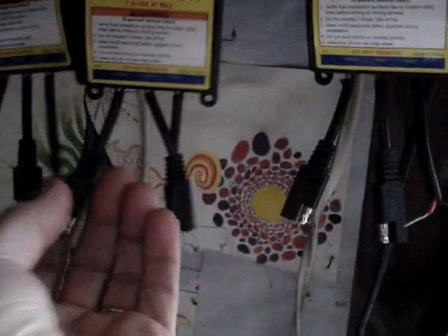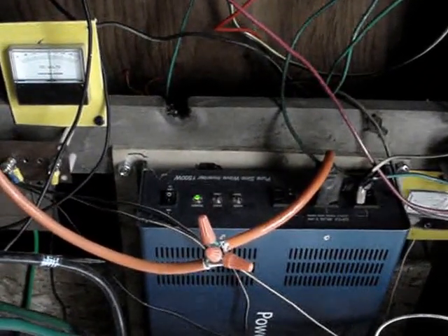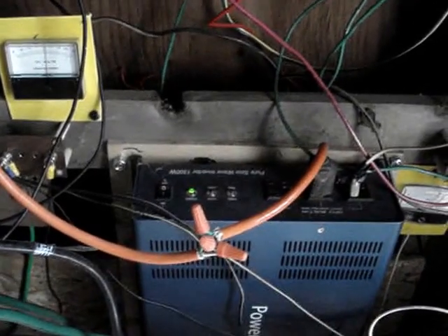I've disconnected these amorphous panels and I just connected them right to the batteries and they're still not producing. So don't waste your money on those — get yourself a good monocrystalline or polycrystalline type panel. PGM 98387 signing off.